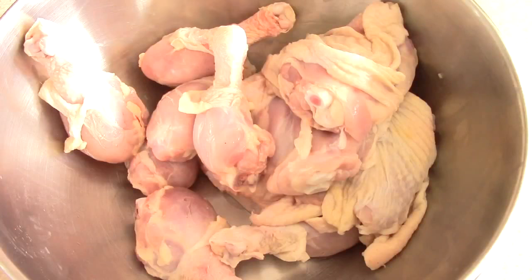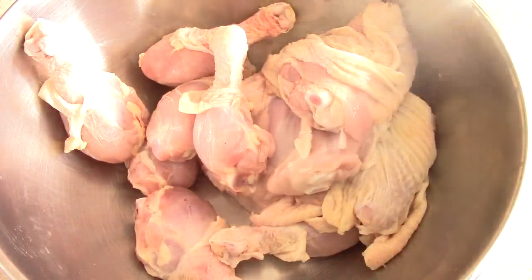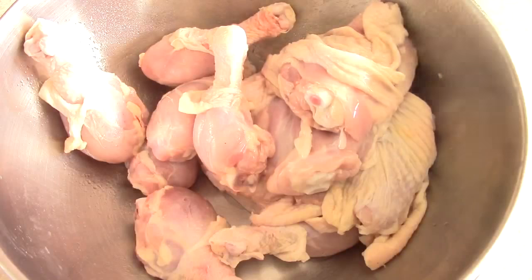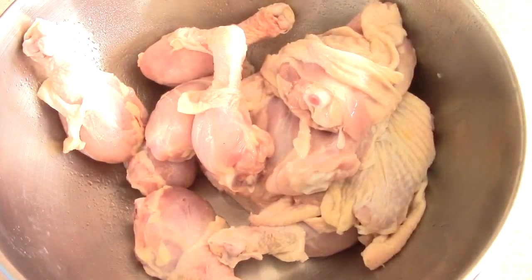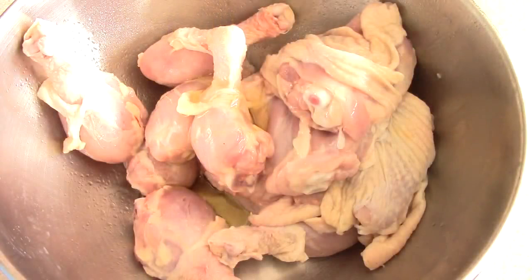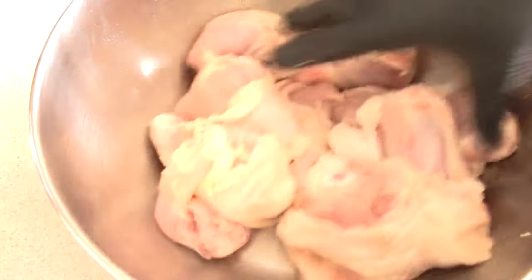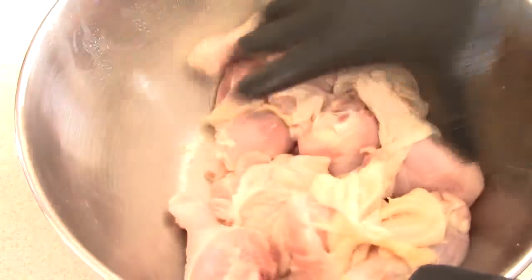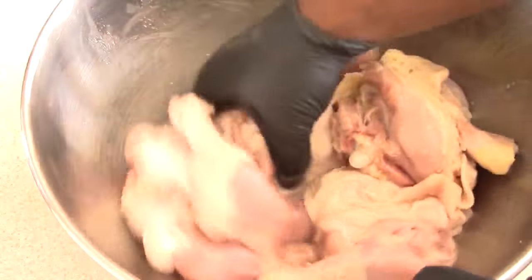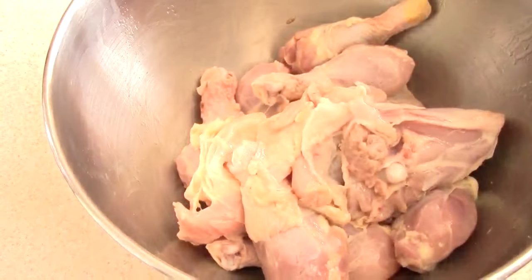Now that we've got the holes in them, I'm going to spray it with some oil. I have avocado oil in my EVO oil sprayer — link will be in the description. If your oil sprayer needs more oil you can just pour some in and give it a mix. The reason I do this is so that my seasoning can stick to it and my chicken won't be dry.